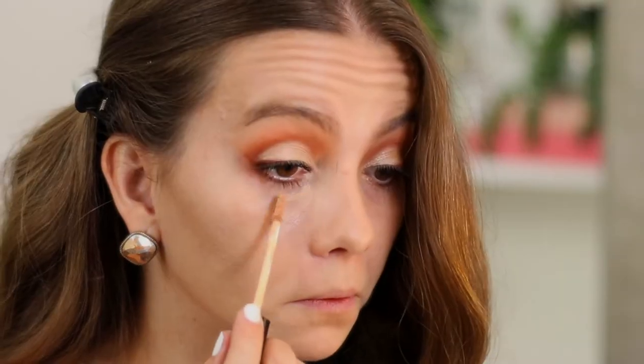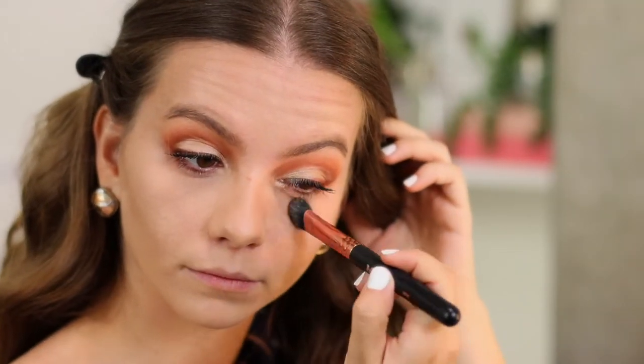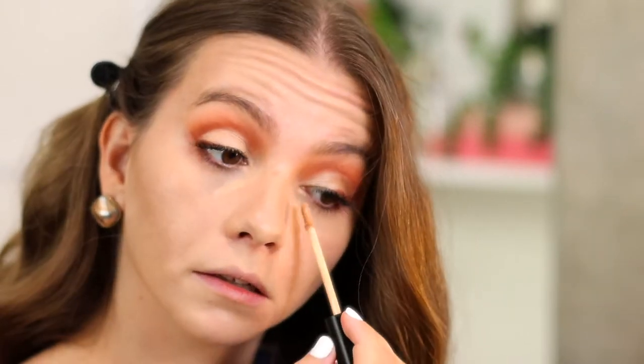For the under eyes I'm gonna use the same concealer I used before by Morphe in the same peachy tone. Sometimes I come back and put a second layer of concealer in the area that's the bluest.